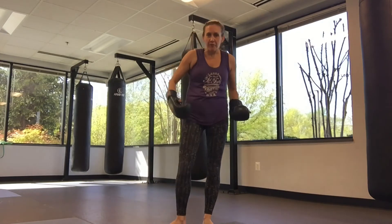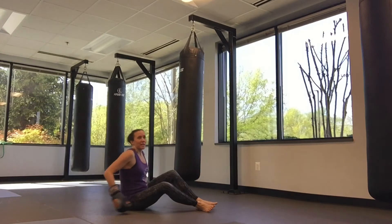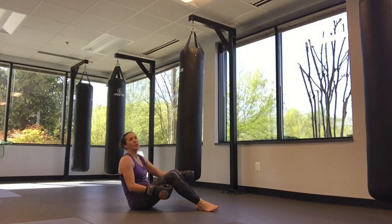What you guys are going to do is do five full combinations of that. You're going to go to the ground and give me 20 tricycles. A tricycle is like a bicycle, but we go to each knee three times.